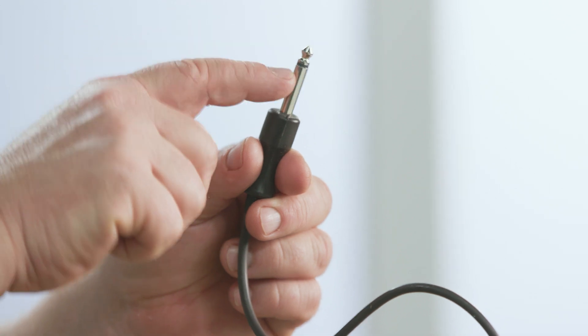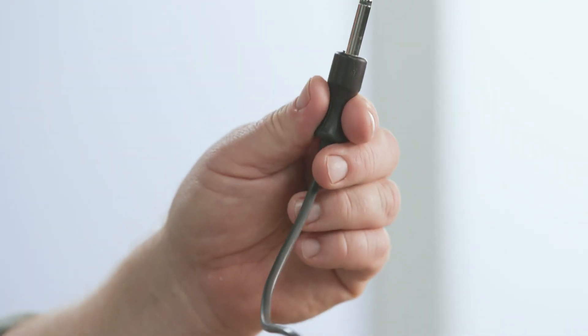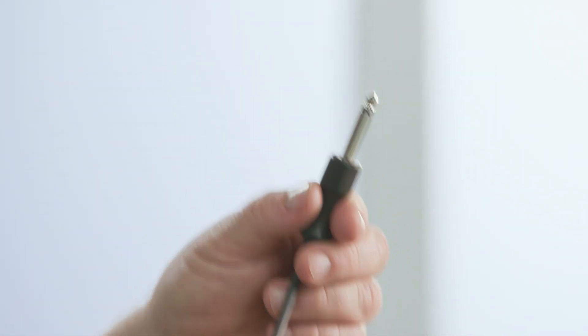I plug this end into the oven and it automatically knows I've got a probe, then I'll set the temperature of the probe to 48 degrees Celsius. That's the perfect cooking for me, and then let the oven do all of the work. How easy is that?